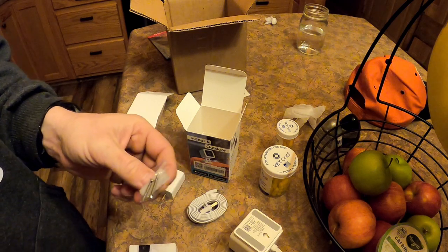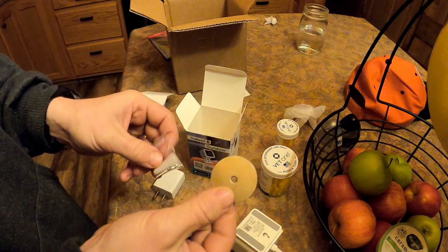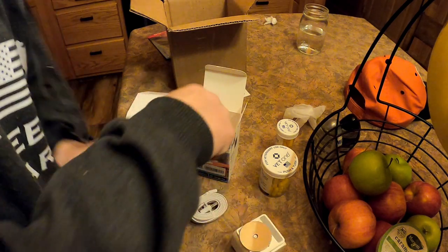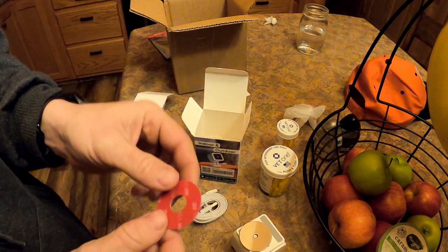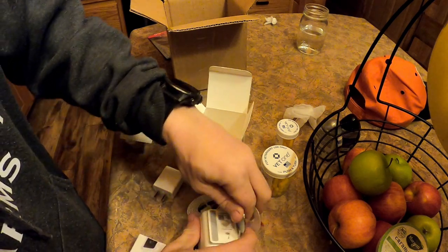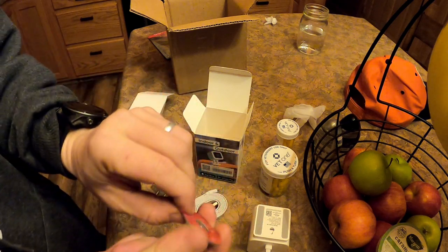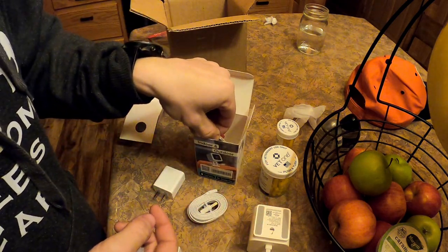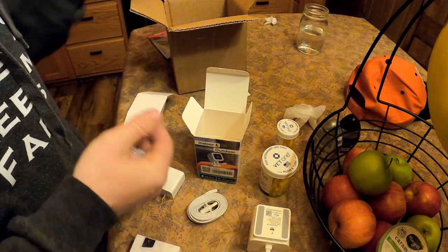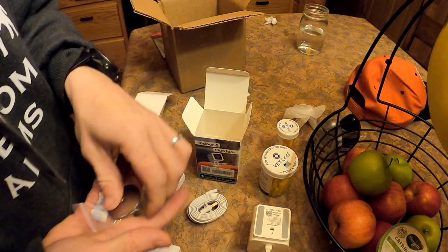It comes with a screw if you want to mount it to the wall — you put the screw through here, mount it to the wall, and then attach it that way. It also comes with double-sided 3M tape, so you could stick the base to the metal surface. We're not doing any of that, but it is an option if you choose.